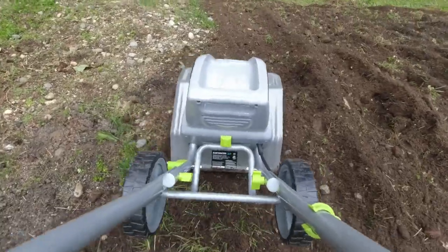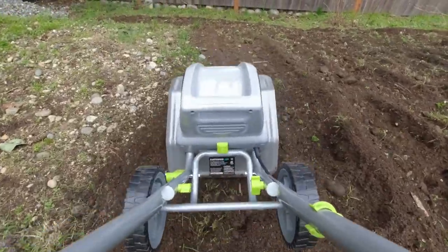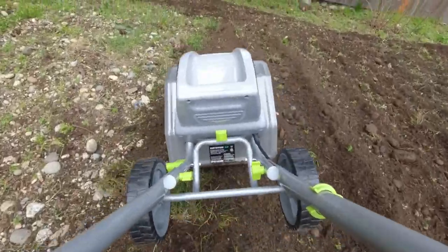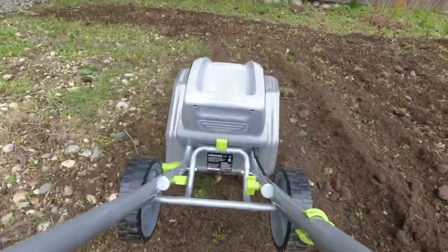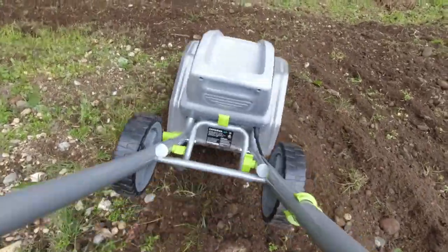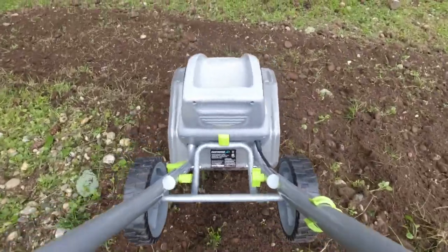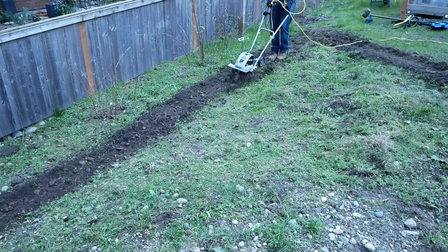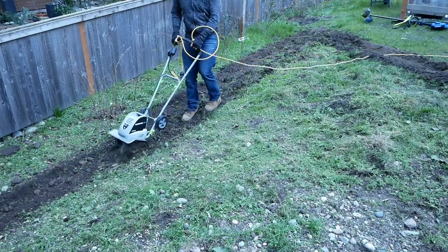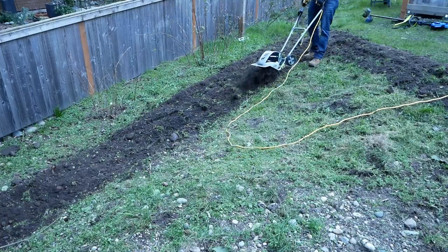After my crash course in electric tilling on the relatively easy side strip, I moved on to a bigger task: tilling up a few hundred square feet of rocks and weeds to make way for some grass. I found the technique of letting the tiller walk quickly forward for a light pass and then pulling it backwards at a slower pace gave the most consistent results.